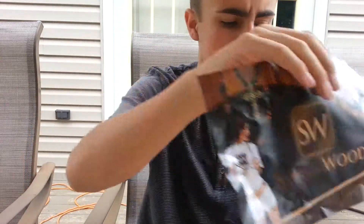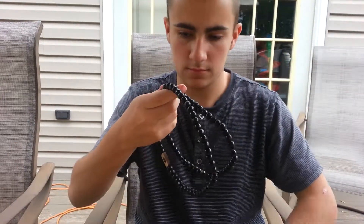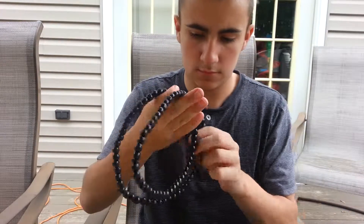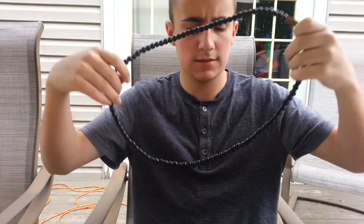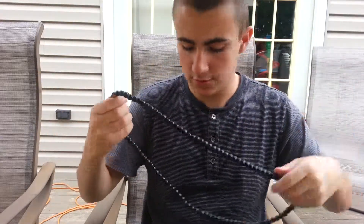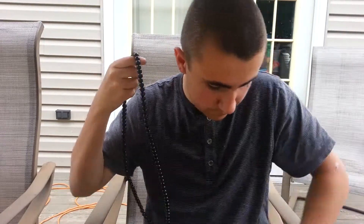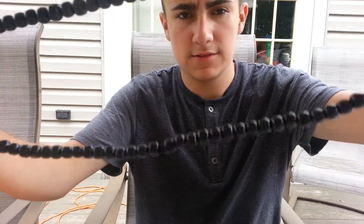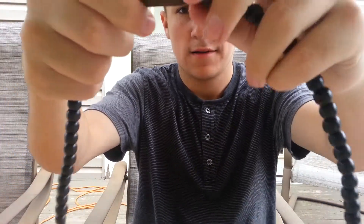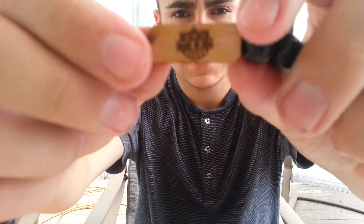I just got swagwood. So I just got the all black bead necklace — it's bigger than I thought it would be. It's all black beads, as you can see. It says swagwood right there, and then it also says made in the USA.